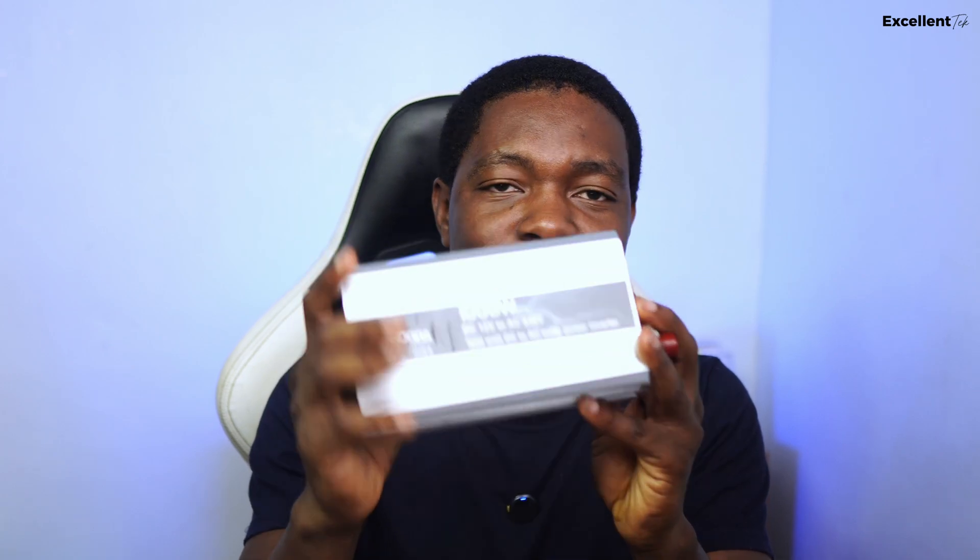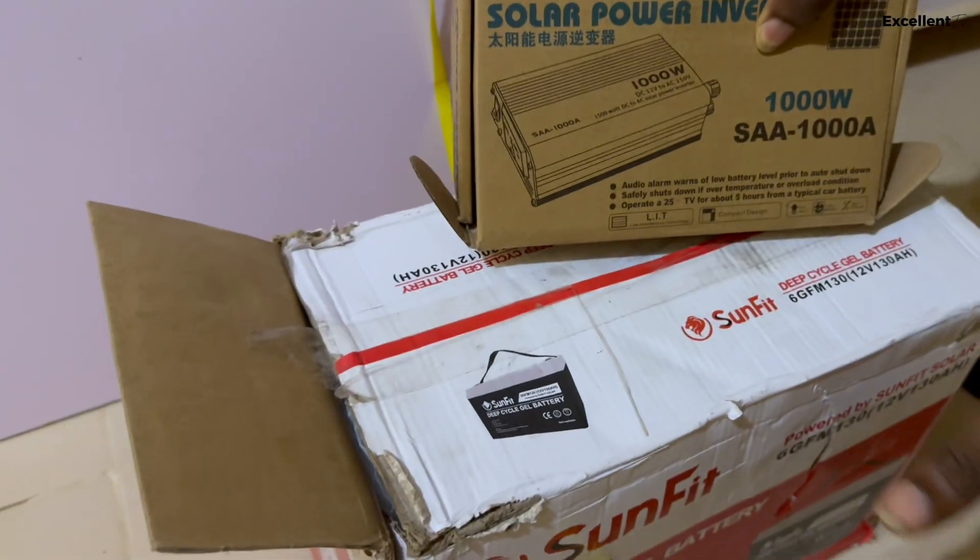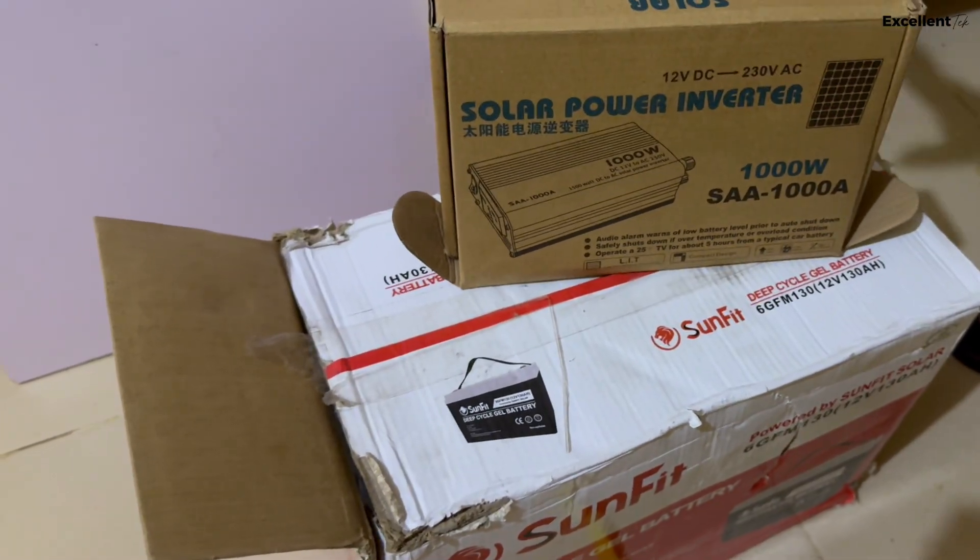So I got this — a 1000-watt 12-volt inverter. We call it a sachet inverter here in Nigeria. It converts DC to AC power. It's portable — there are 600-watt and 500-watt options, but I think 1000 watts is fine. I'll tell you how much I got all of this at the end. I also got this battery right here.